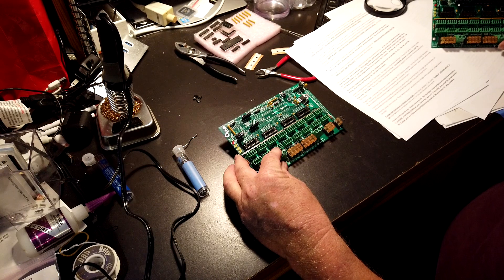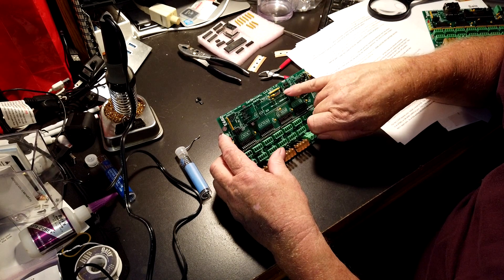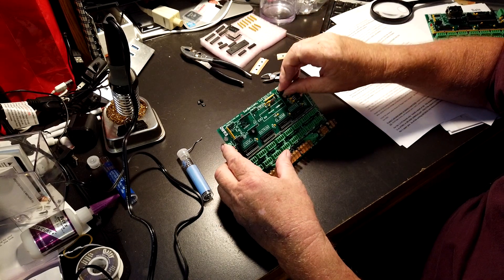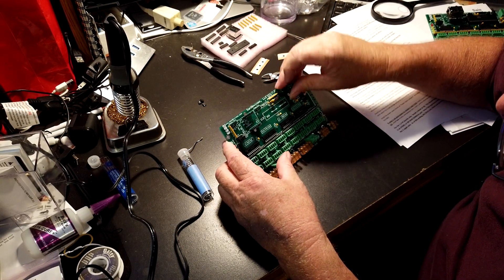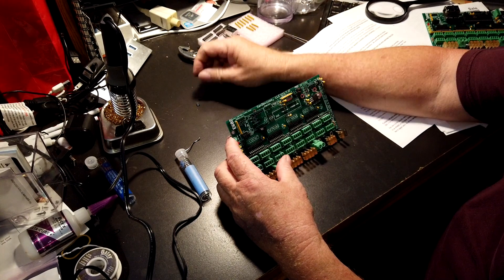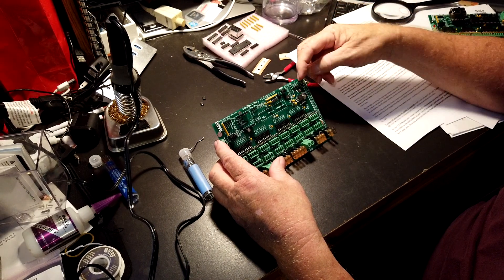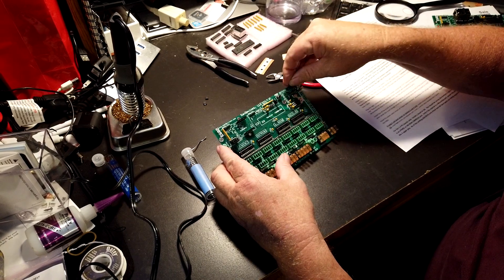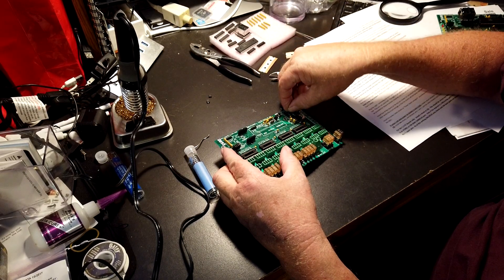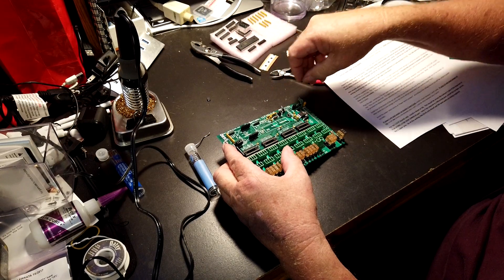Now the bottom two over here — out of these three, connect the bottom two together. Up here on the power select jumpers we're going to connect one and two, and three and four. We don't connect five.